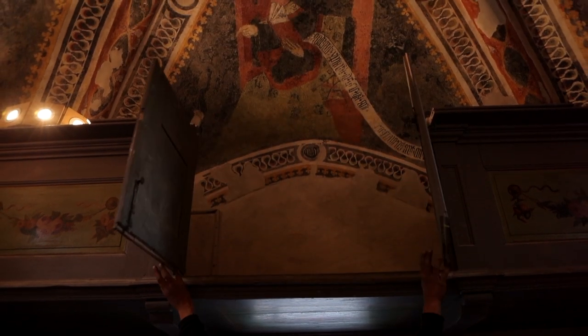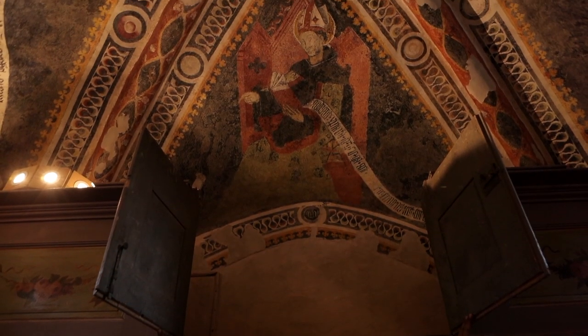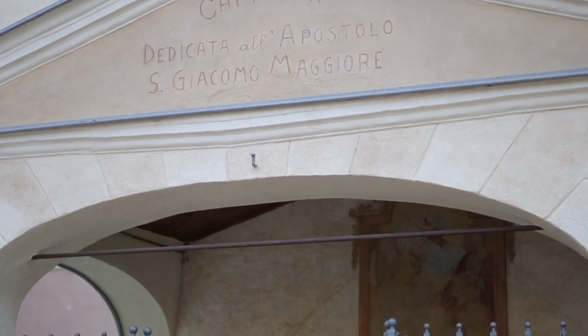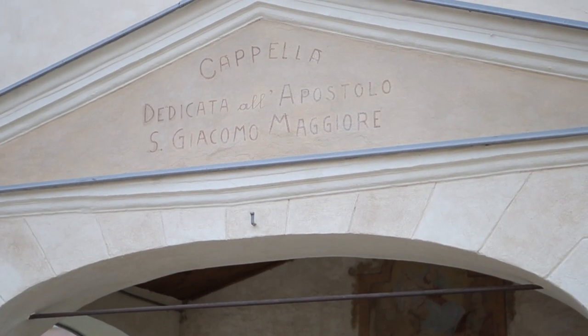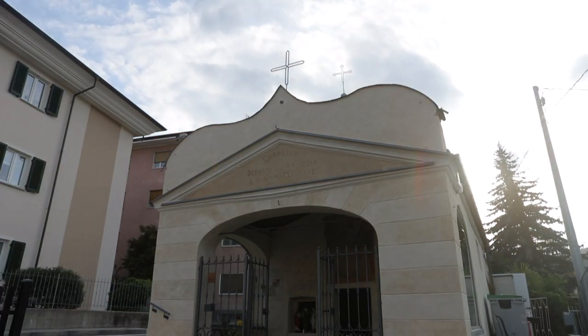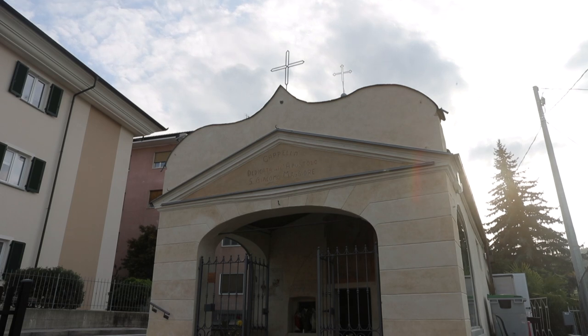Today, after the recovery, we can say with great satisfaction that a good result of recovered surface has been achieved. Reading some historical documents and reasoning from the iconographic evidence, we can say with certainty that this place was part of one of the stops along the pilgrimage route to San Giacomo — toward Santiago de Compostela.